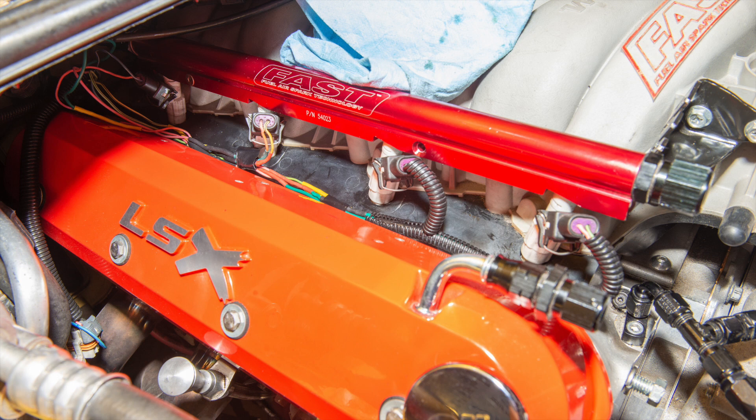Basically what I did on the passenger side was I separated the injector harness from the main harness and independently extended and shortened all the wires for each injector, and made it as clean as I can make it.